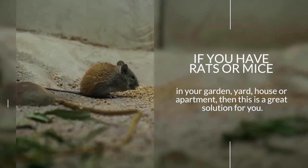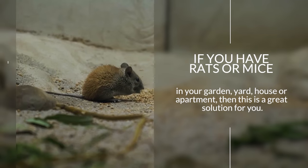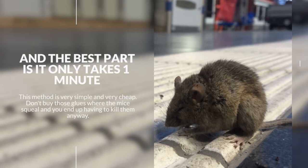If you have rats or mice in your garden, yard, house or apartment, then this is a great solution for you. Today we will show you how to get rid of rats and mice without poisons, chemicals and traps. And the best part is it only takes one minute.